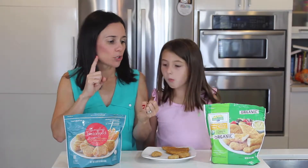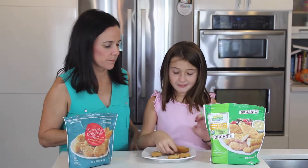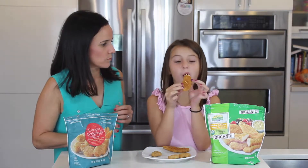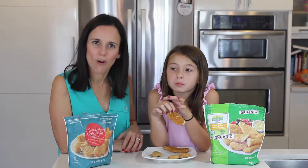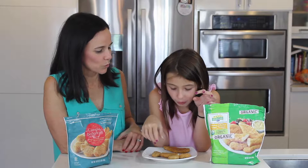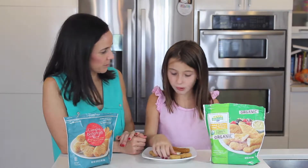So if I'm going to choose based on price and taste, let's do the taste test. Gabby, I want you to taste this one first — this is the Purdue organic one. What do you think? Do you like it? It's good!